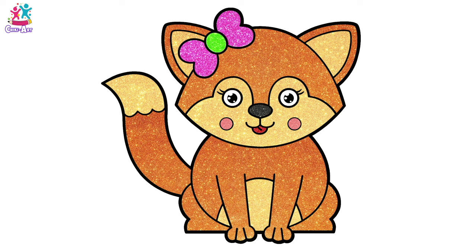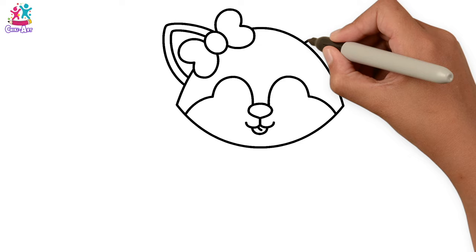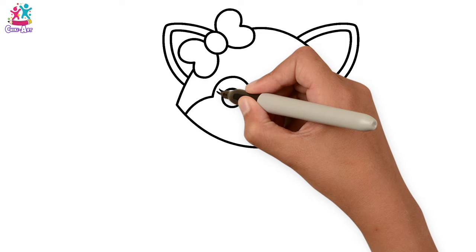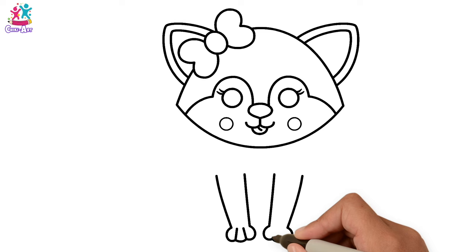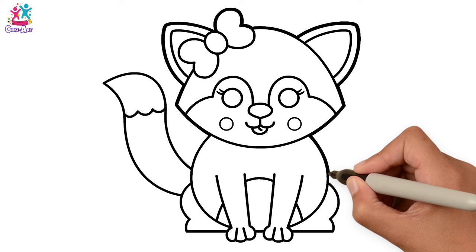Hey kids, do you fancy drawing and painting a sparkly fox with me? You do? Brilliant! Let's start by doing a little bow in her hair, outline of the head, the eyes and nose and other facial features, and the ears — they're kind of triangles. Circle eyes, some eyelashes. If you want, you can pause this video and just copy it bit at a time. We're doing the paws and legs, a sort of round body, and the back feet with the tummy, and the tail — let's not forget the tail. Darkening up the border.